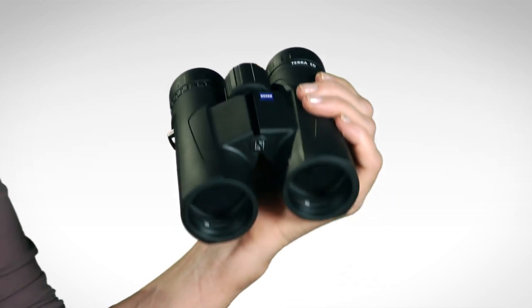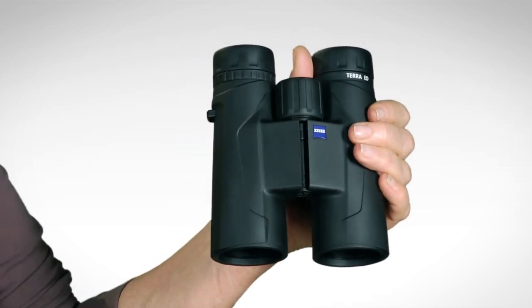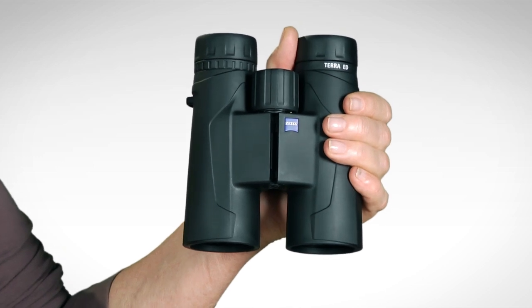The Terra has extra-low dispersion, or ED glass, and fully multi-coated lenses for views that are extremely bright and clear, even in low light.